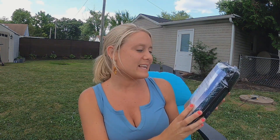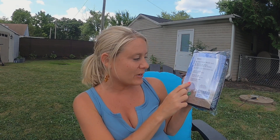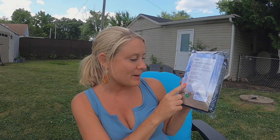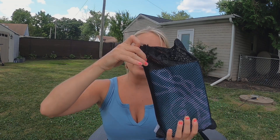Today I have a review on this sand-proof beach mat. It's perfect for the beach — it keeps all the sand off with its sand-proof material. It's silky, cool, soft fabric, portable and lightweight, which is perfect for the beach. We're going to open it up — it comes in this nice black carrying case.